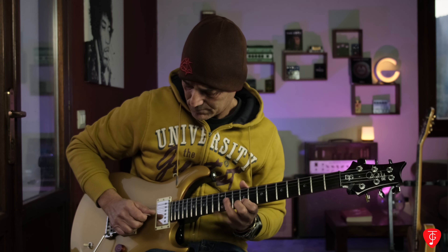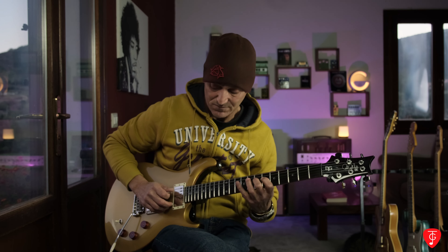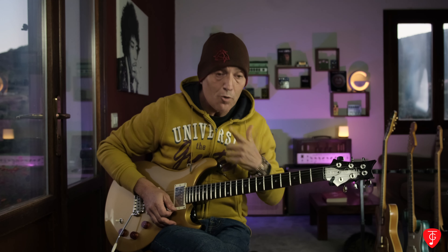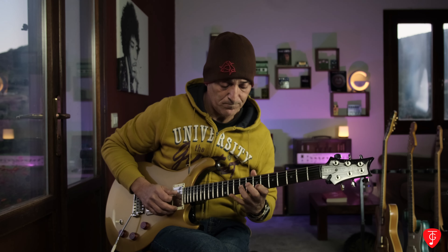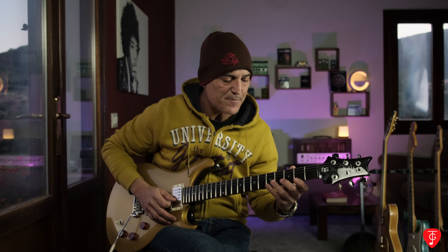Potete aiutarvi anche con le dita — fare tipo hybrid picking. Per esercitarvi, l'obiettivo è mantenere lo stesso volume: non fate con troppo gain, ma con meno gain. È un po' più difficile però è più controllabile. Vi consiglio anche di ascoltare come fa i legati Nines. Questa lezione è un po' più avanzata, per chi già sa fare il legato ma vuole migliorare in alcuni aspetti. Prendete questo pattern e portiamolo su tutte le corde.